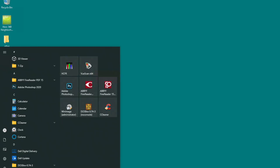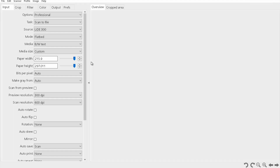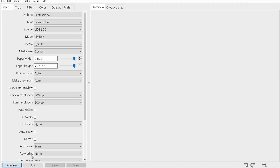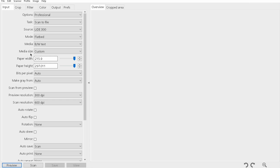I'm using flatbed scanning software called VueScan — a paid application, but very good. I set a preview at 300 DPI, then the final scan at 600 DPI. Key settings: output is TIFF, black and white, crop is maximum so nothing is cropped, and the media size is maximum for the scanner bed. I hit Preview to check the first part of the schematic.